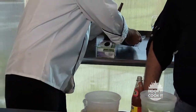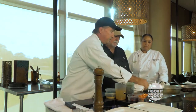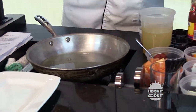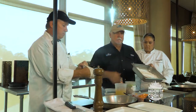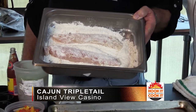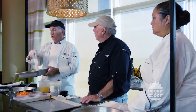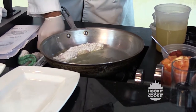We've filleted it already and we're going to sauté it. We've dipped it in a little egg wash and a little seasoned flour. The dish can be grilled, blackened, or sautéed — today we're going to sauté it. We're going to get that started in the sauté pan now.